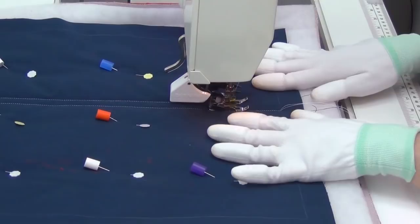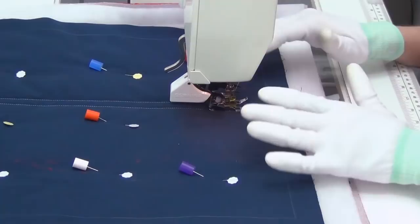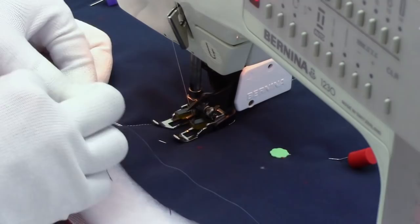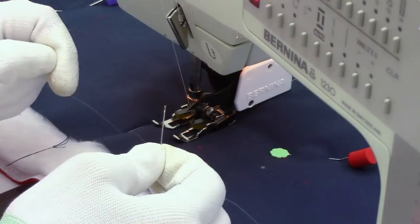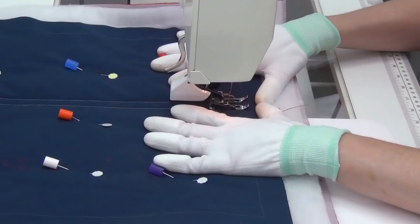I've got a thread break here, so I'm going to tie this off and bury it real quick. You can find another video on how to tie off and bury thread tails securely. I do this with every single thread break, and I use a cheater needle — a special self-threading needle with a little groove on the end. As you can see, it took about 30 seconds: I popped the thread tails in, tied a knot, and buried it in the middle of the quilt. It's super secure now and not going anywhere. Definitely check out that video to see how to bury your thread tails securely.